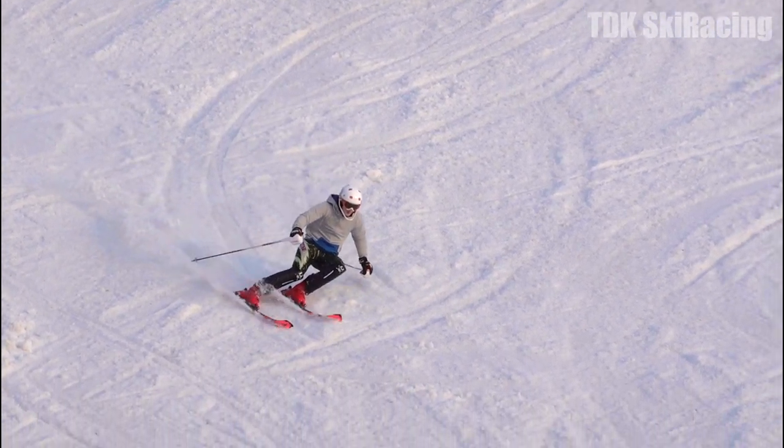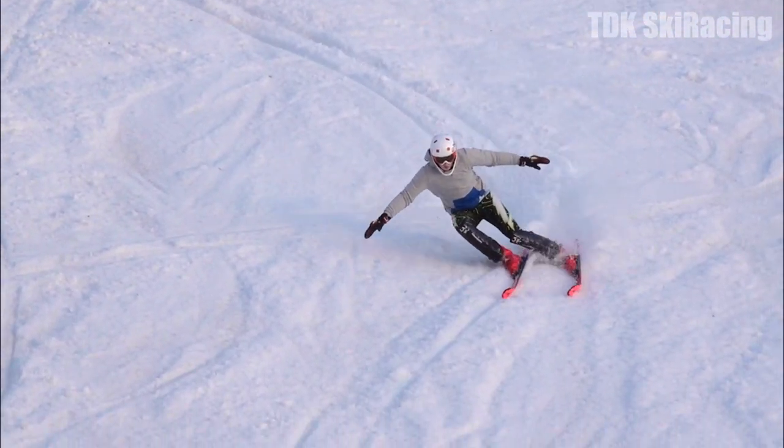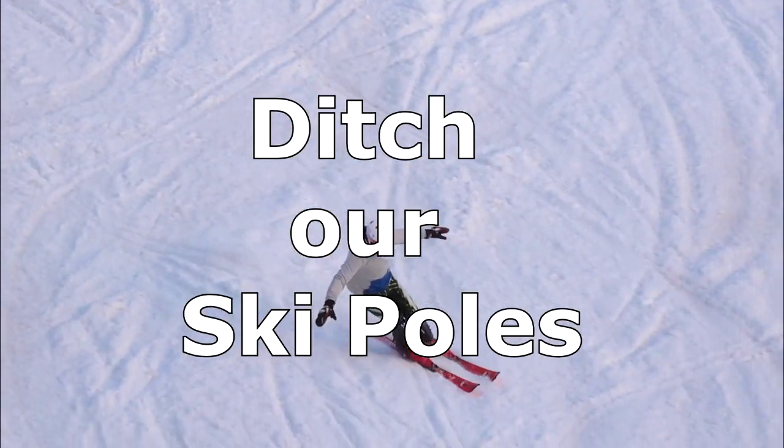A great way of improving our balancing skills is ditching our ski poles. I'm Tom from TDK Ski Racing, and today we are going to do just that — ditch our ski poles.